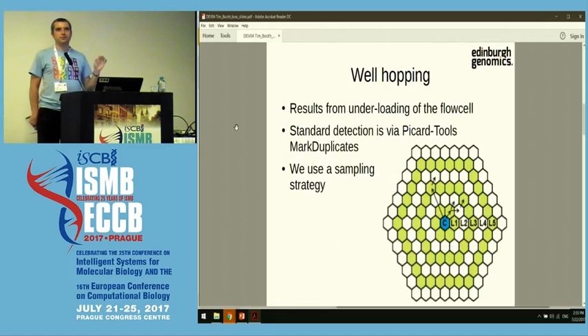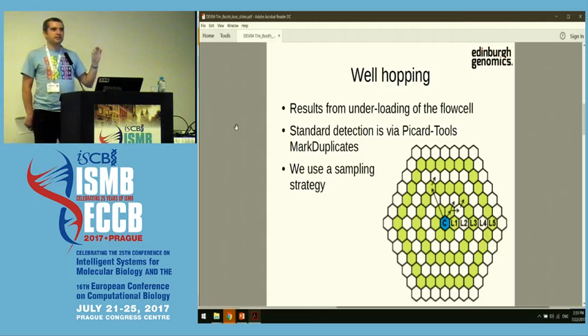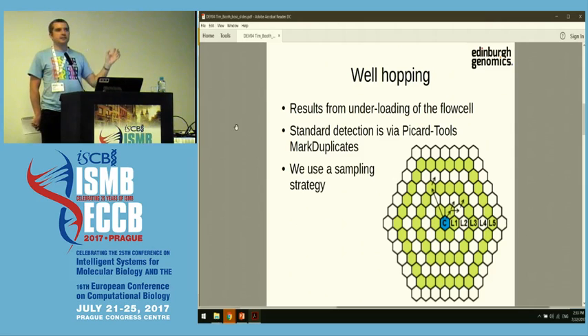Obviously, this is biology, so nothing's ever quite that simple. There are various problems and glitches and quality control things you have to take into account. One specific issue that this talk addresses is this idea of well hopping. Your sequence that's in the blue well in the center there is not staying put — it's ending up leaking out into the surrounding cells. So you're actually reading the same sequence multiple times. It's a true technical duplicate. You want to avoid these if possible and at least quantify them, because not only are you wasting sequencing space, but if you're trying to do something like RNA-seq, this is going to upset your quantification numbers.